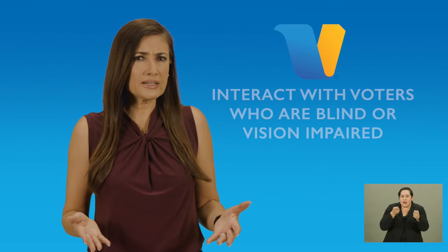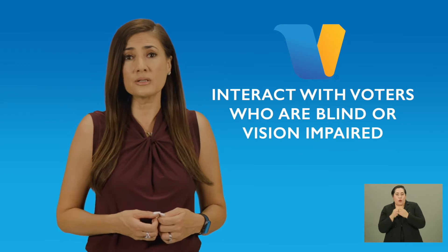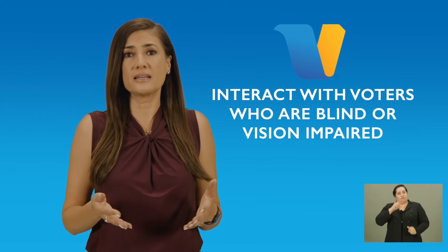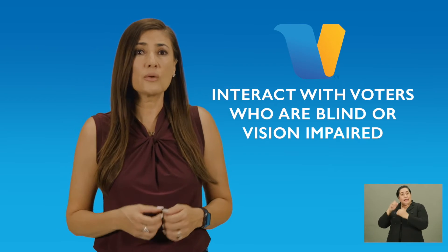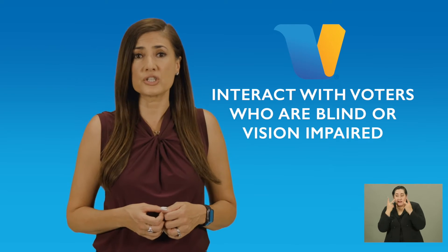Everybody likes dogs, but when a person shows up with a service animal, the dog is working so it shouldn't be distracted or petted. Also, I don't know why people have to shout at us — we have a visual disability, but we can hear just fine. How do you handle a voter who has limited vision or is blind with a service animal? Like every other voter, with dignity and respect. In the following scene, we see how an election worker greets and assists a voter who is blind or has limited vision.